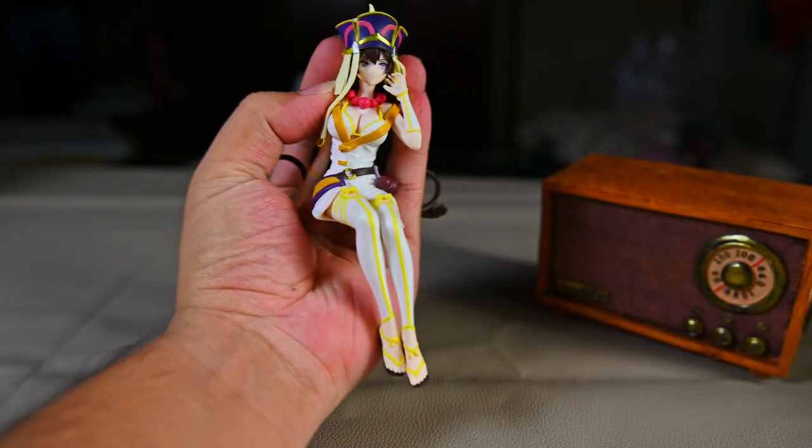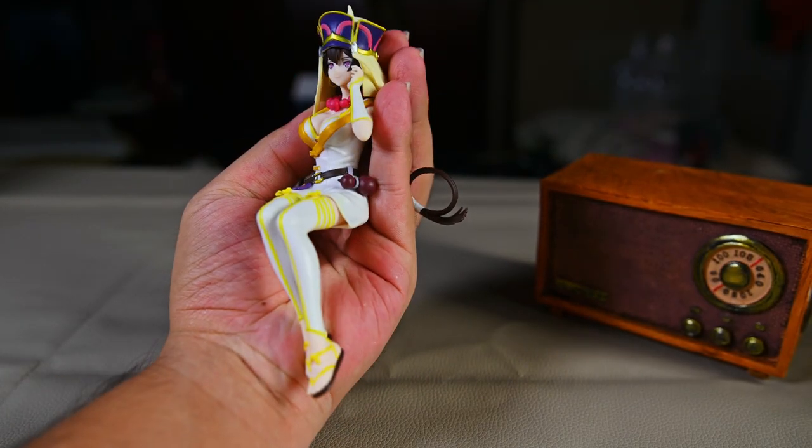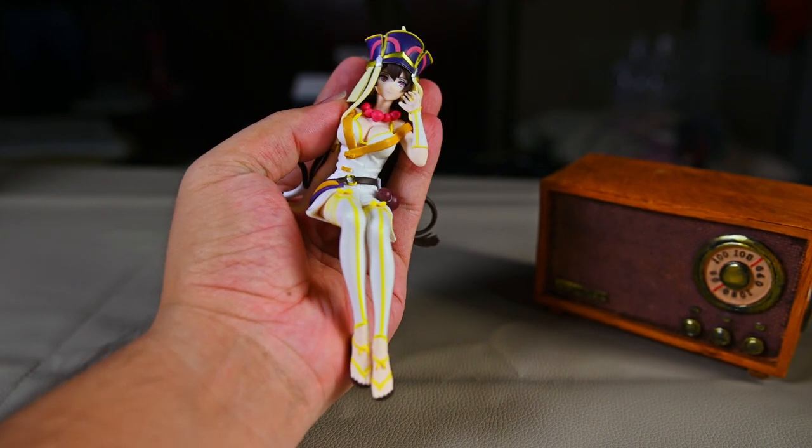Especially over here in Malaysia where a press figure averages 70 to 80 Malaysian Ringgit, which is close to 20 USD — please do not pay that kind of price for this prize figure, it is not worth it at all. The amount of details on this prize figure is on the lower side, even by prize figure standards.